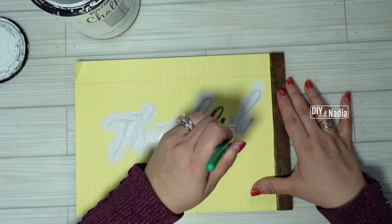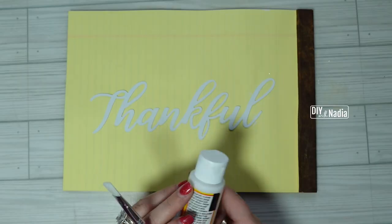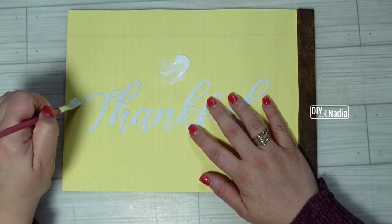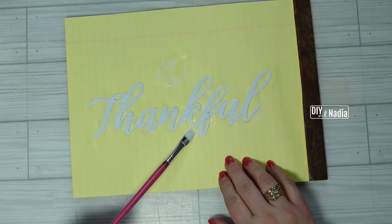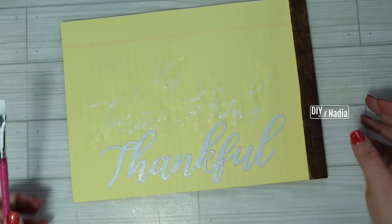Just stencil the paint on, let it dry, then do it two more times — give it three good coats and it should be fine. When that's all done I'm grabbing my Mod Podge and giving it a nice layer to seal everything in. If you're doing it on paper like I am, I also like to move it when I put the Mod Podge on so it's not drying straight onto the paper.